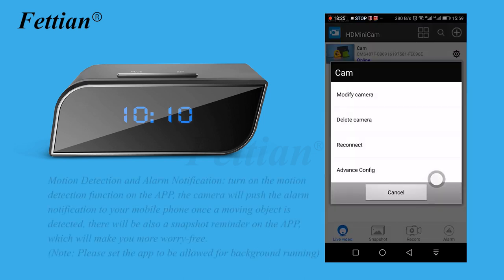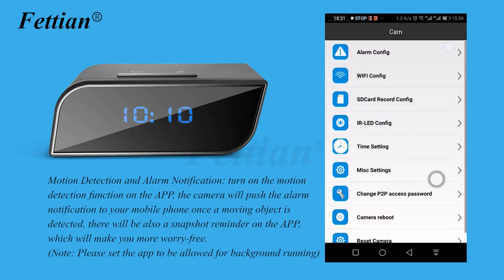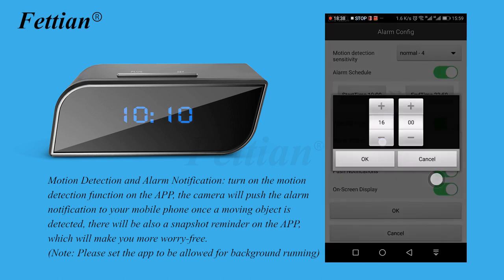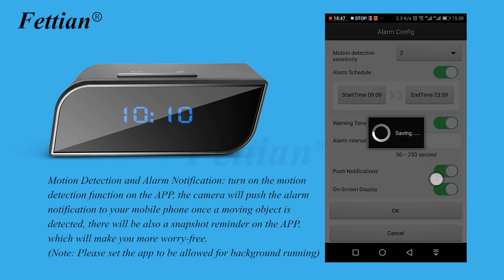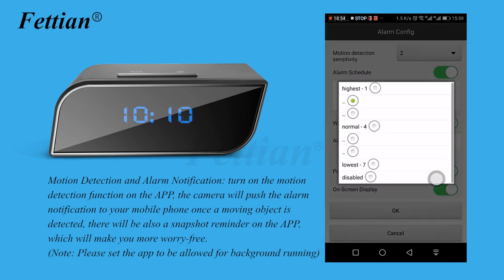Motion detection and alarm notification: turn on the motion detection function in the app. The camera will push an alarm notification to your mobile phone once a moving object is detected. There will also be a snapshot reminder on the app, making monitoring worry-free. Note: please set the app to be allowed for background running.